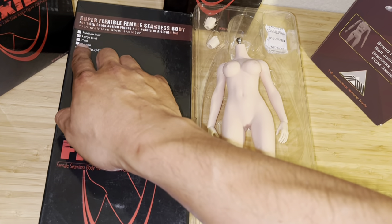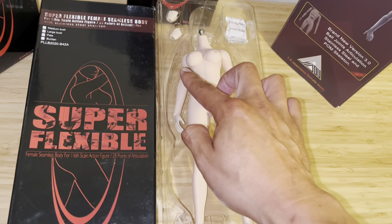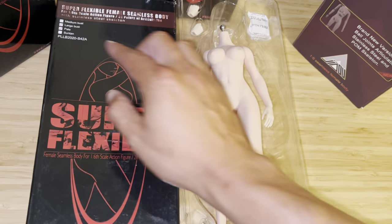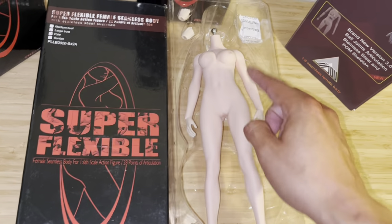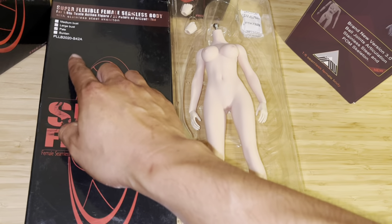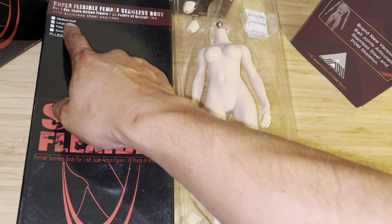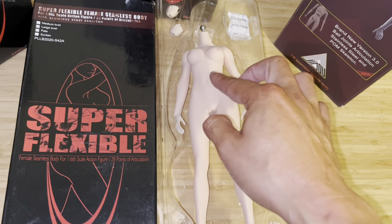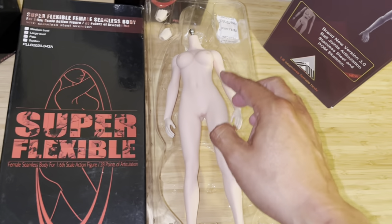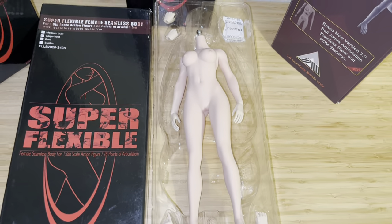Obviously, if you buy a medium bust, the bust would be slightly smaller. In this case it's a large bust, bigger, pale colored. If it's a suntan it'll be darker — and vice versa: suntan medium bust means different color and smaller bust; suntan with larger bust means bigger bust and darker color. Just don't get lost in that.